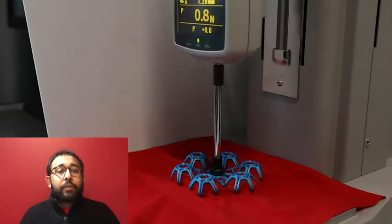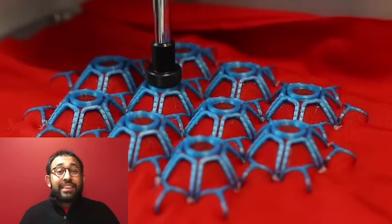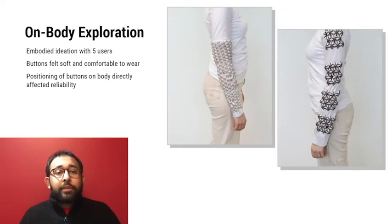We tested the haptic feedback with a formal force-displacement measurement, and the durability through cycle testing by pressing each button 4,000 times. The results showed that after 4,000 presses, the haptic feedback is still clearly observable in each button, and the button's electrical connections remain functional, showing the matrix's durability during extended use. We also explored wearability by deploying the buttons at various body locations in an informal embodied ideation session with five subjects. Overall, participants recognized and appreciated the haptic feedback of the textile push buttons, and found the samples soft and comfortable to wear.